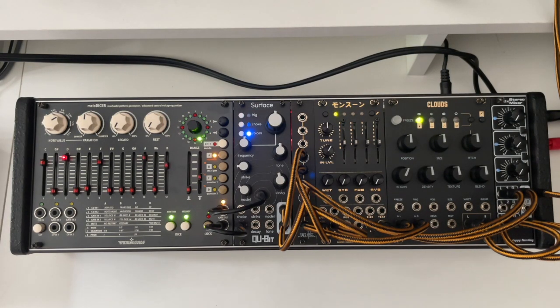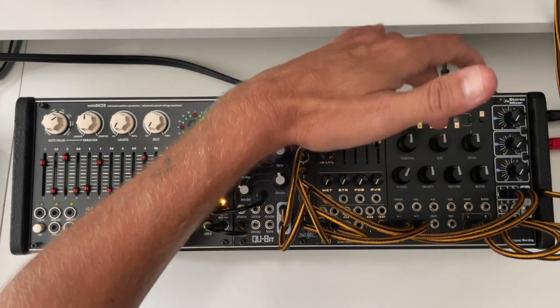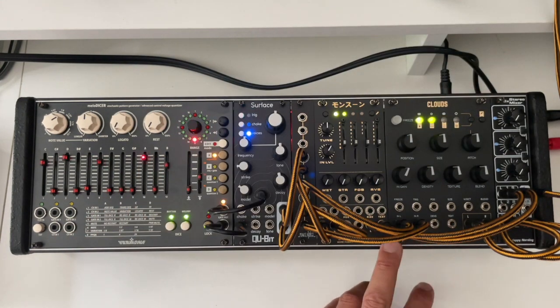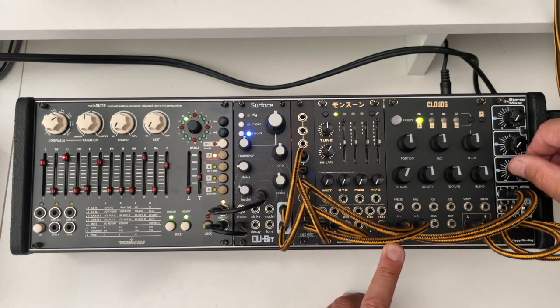Here we are. I made a little setup with the Melodizer sequencing the Surface. The signal is being split, going into the Monsoon and into the original Clouds. The Monsoon output is the upper knob and the original Clouds is the bottom knob. There is already reverb on the original Clouds, so let's start to compare and put some reverb also in the Monsoon.